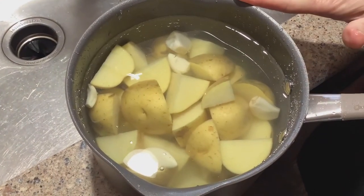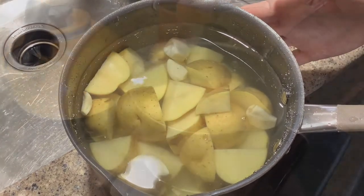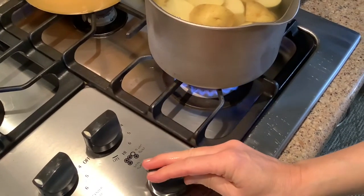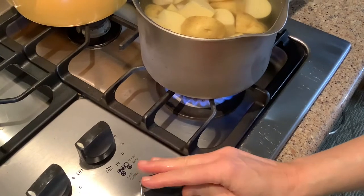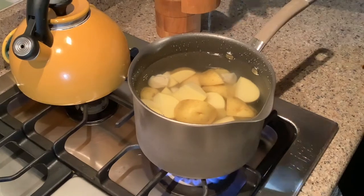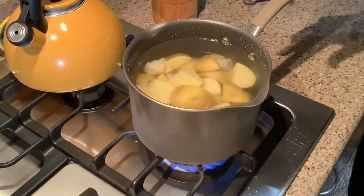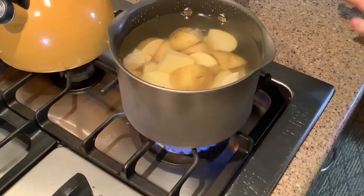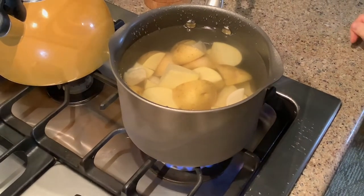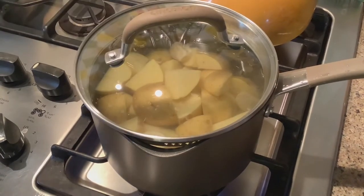I've added water to my pot — it's about an inch above the potatoes. I'll take it to the stove and start it boiling. I'll add a teaspoon of salt to my water, bring it to a boil, and boil until the potatoes are fork tender, which takes about 15 minutes. Adding a lid helps the water come to a boil quicker.